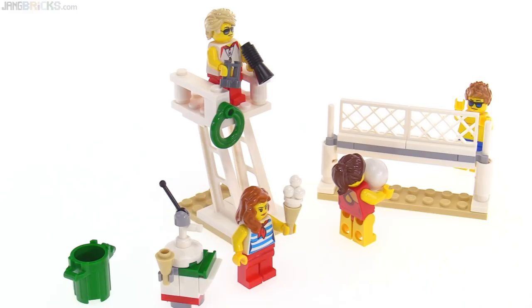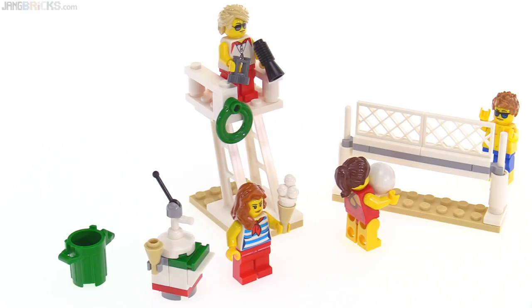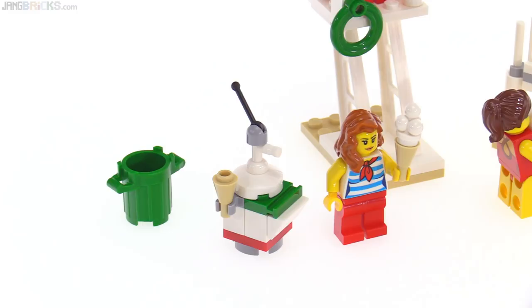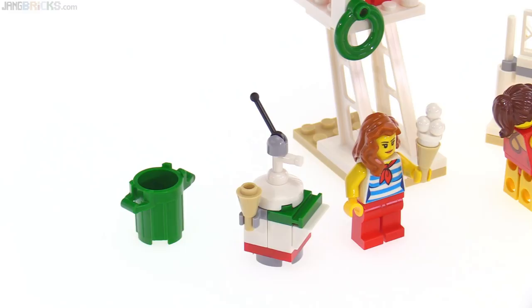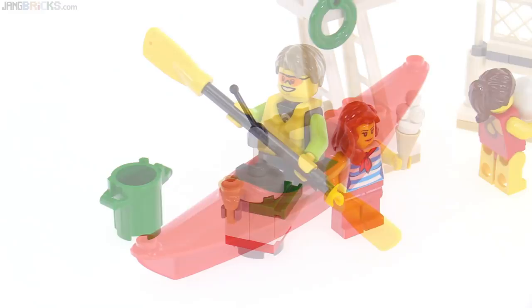The lifeguard is up on a lifeguard station post, which is elevated well and makes good use of a limited number of parts, but there's no easy way to get up there for the figure, so I guess that guy needs to know a little bit of parkour to climb up on his own. And then down here this weird-looking thing, which almost looks like it's trying to be one of the robots from Mystery Science Theater, is actually supposed to be a snow cone or shaved ice vending machine. And then there's also a garbage can so that people can put their refuse in it.